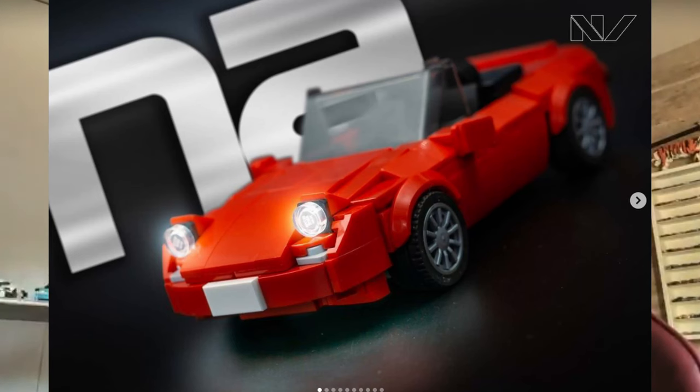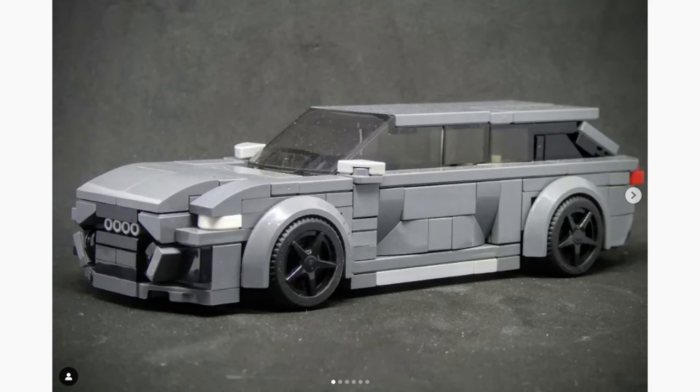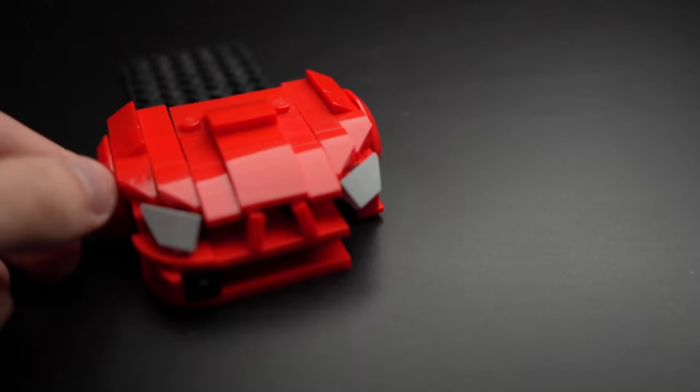I often start with the front even before I make the chassis, because as mentioned, the front is most of the time where the hardest areas are. I usually start with the car's front end because that's the most recognizable part of the car — just find a good picture from the internet and start shaping the grille, vents, and headlights.